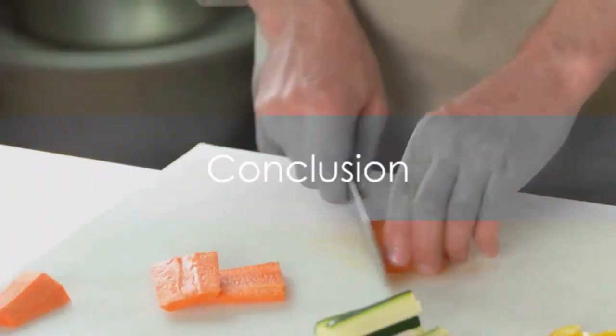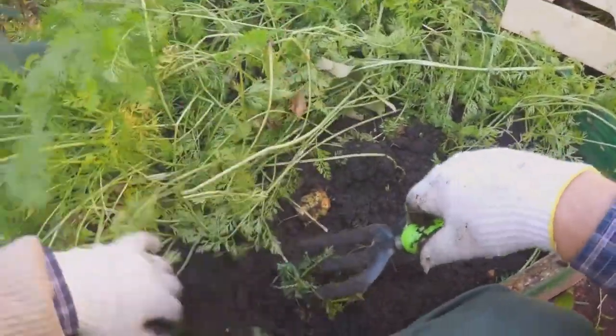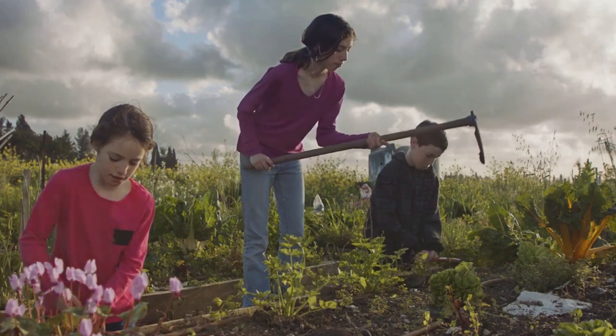Growing perfect carrots at home isn't complicated, is it? We've walked through from preparing your soil, planting the seeds, caring for your crop, to harvesting and storing. Remember to like this video and subscribe to our channel for more gardening tips. Happy gardening!